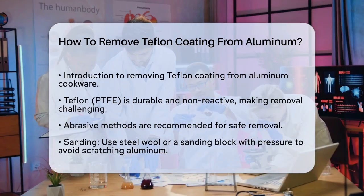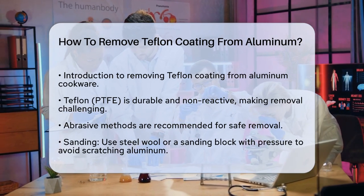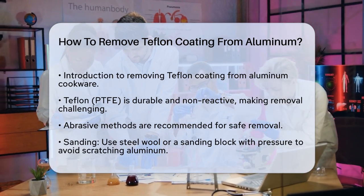First, it's important to understand that Teflon, also known as PTFE, is a non-reactive and highly durable material. This makes it challenging to remove without the right techniques.